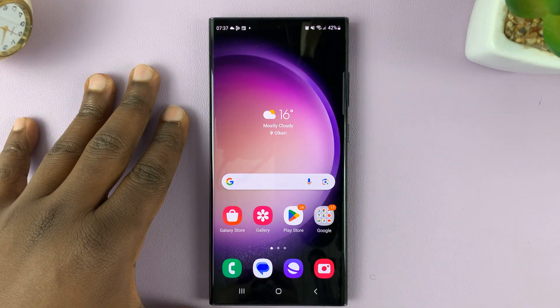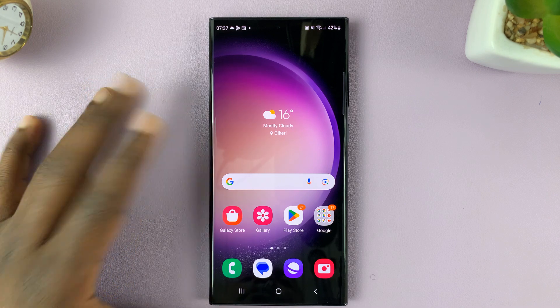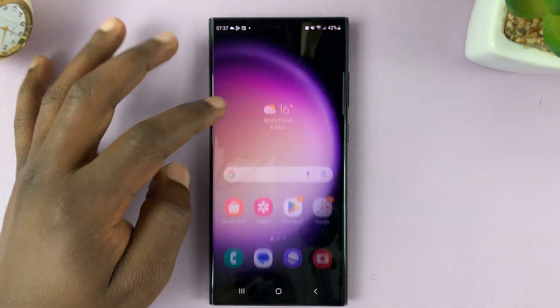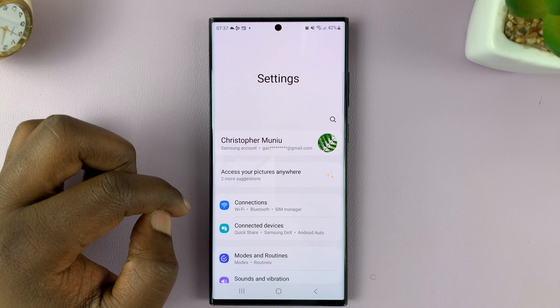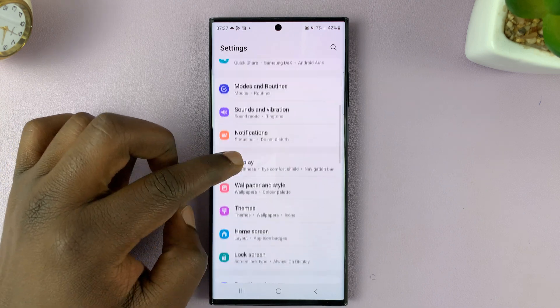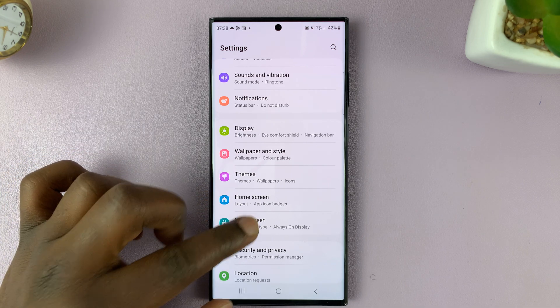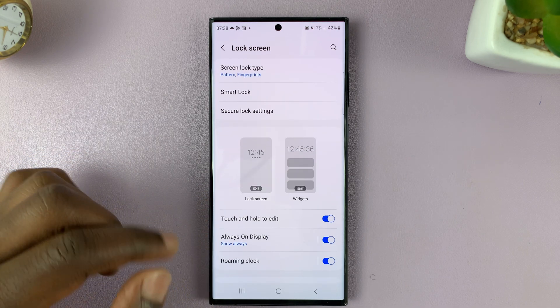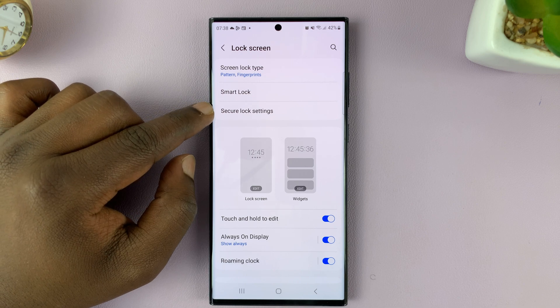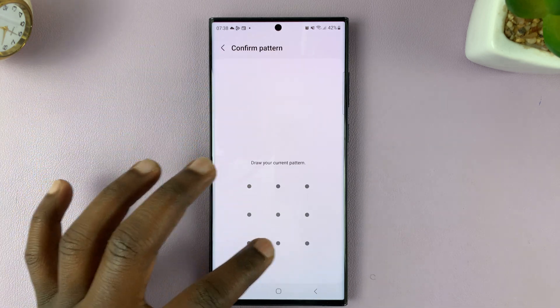I'll be showing you how to turn auto factory reset on or off on your Samsung Galaxy S23. Go to Settings, and on the main settings page, go to Lock Screen, tap on that, and then go to Secure Lock Settings. You'll need to enter your PIN, pattern, or password.